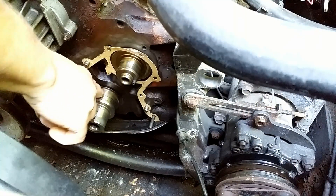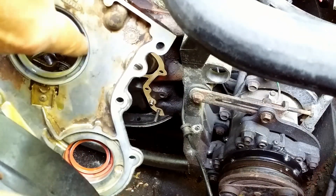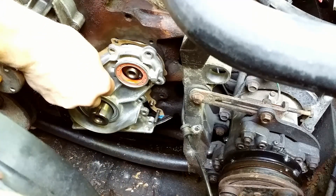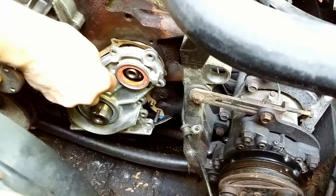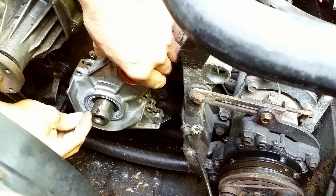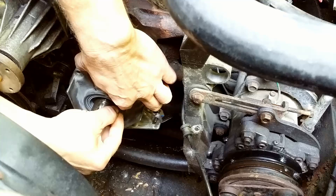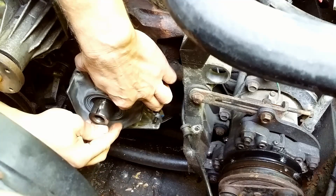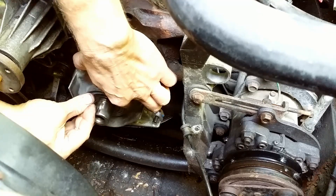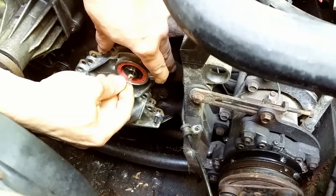I used some oil on the shafts. I put the cover with seals using a piece of flexible, thin, lubricated with engine oil plastic. I don't want the lip to roll backward on the shaft and lose the spring.